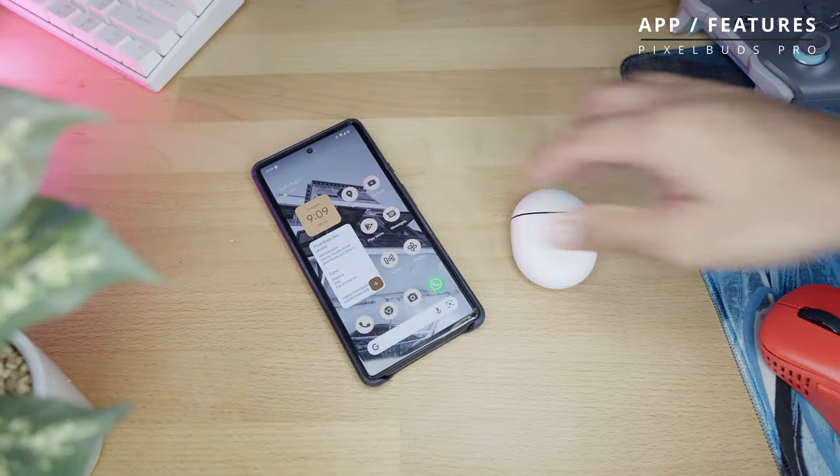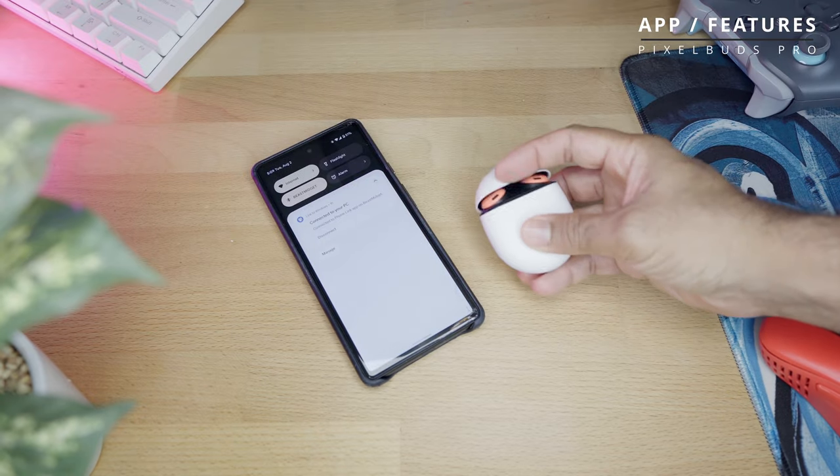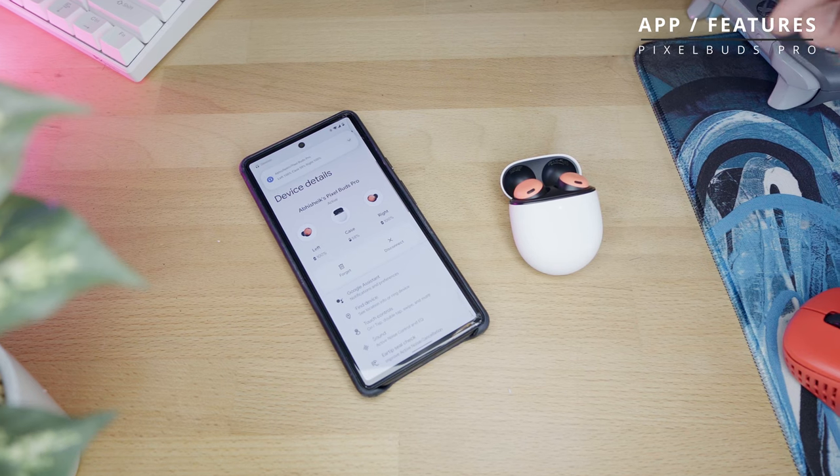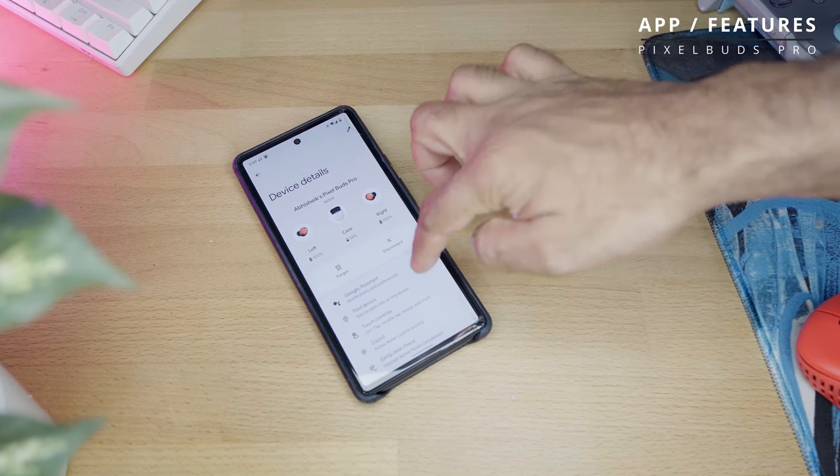It doesn't have a dedicated app but it is superbly integrated into the Google ecosystem. In your Bluetooth options you click the settings icon next to your buds and it takes you to all your settings. You can see battery levels of the earbuds, and if the earbuds are in the case and paired, you can see the case battery level as well. Below that you see a number of features — not quite as many as I'd hoped for.